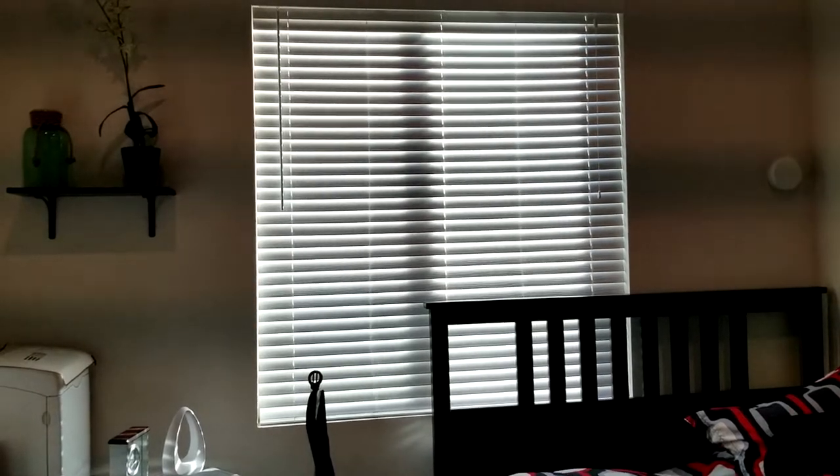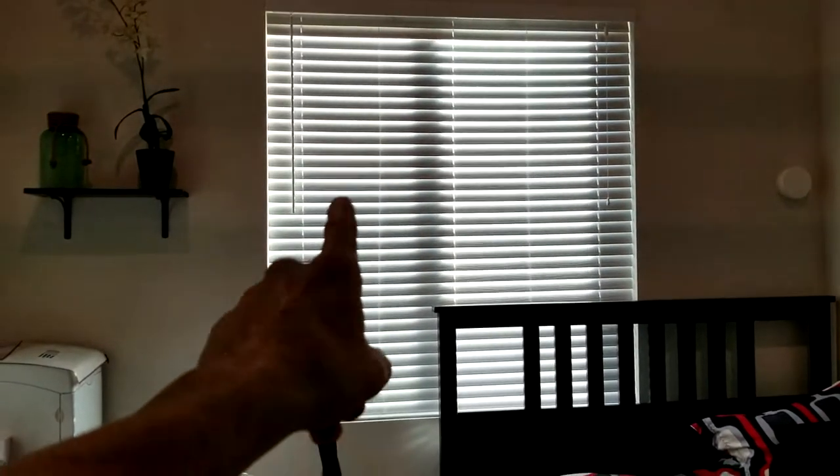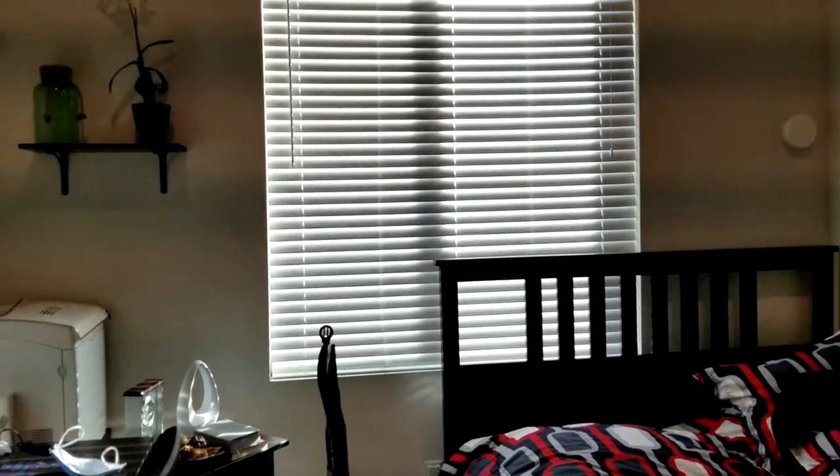That's just a little technique guys, hopefully it has helped you out — it definitely helped me out. I'll tell you, I actually left these mini blinds nasty and dusty just because I was wondering how to do this without causing dust to get all over the bed. Great technique — smash that thumbs up button if it helped and share it around. You guys have a wonderful day, we'll see you in the next one!